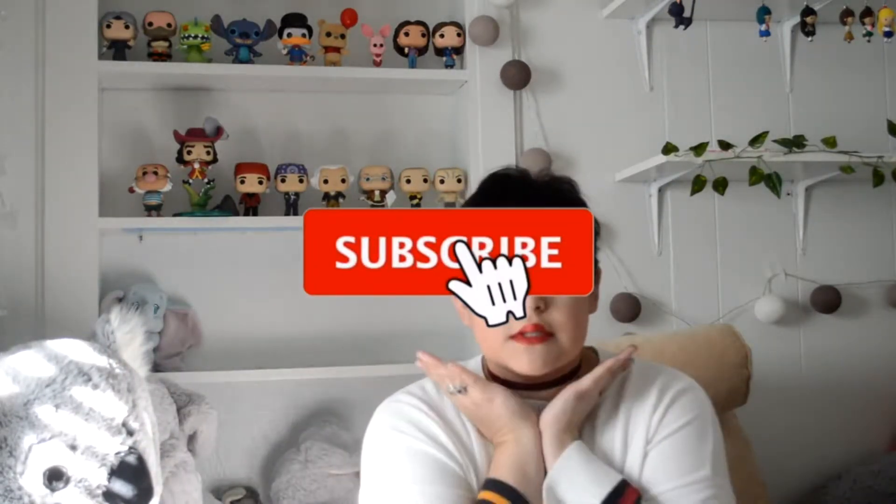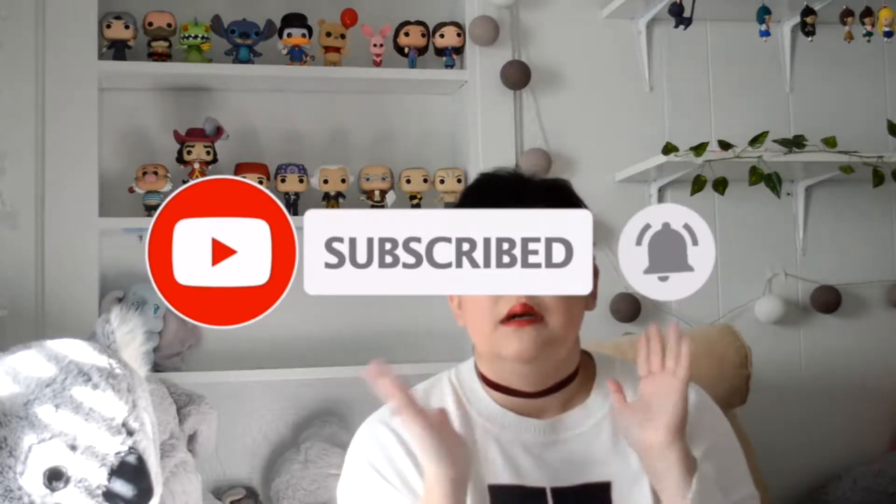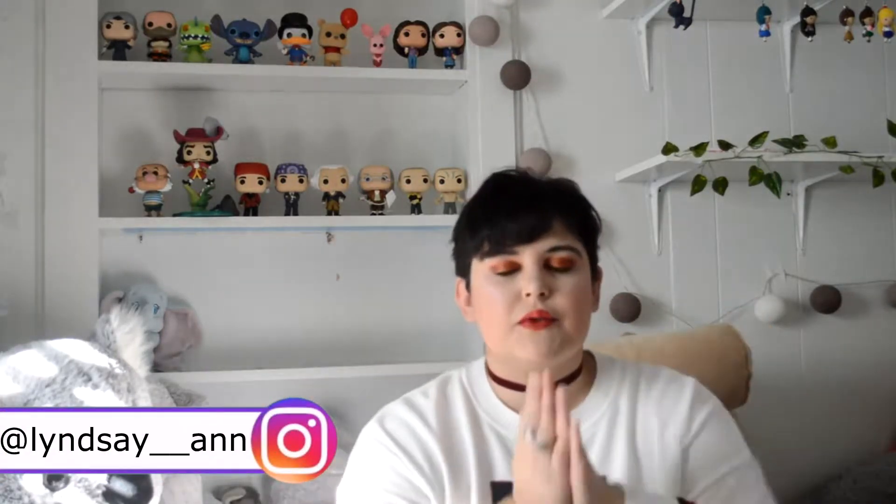Hello YouTube and welcome back to the channel. You may notice I got a haircut and I love it. Part of this video is actually inspired by my haircut — I realize that with my shorter hair, you're able to see my earrings better. And if you notice, I don't have any in right now. That's because I'm going to do a statement jewelry haul.